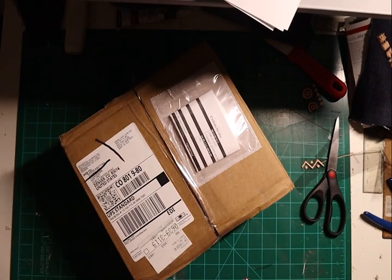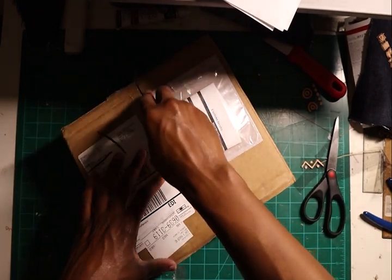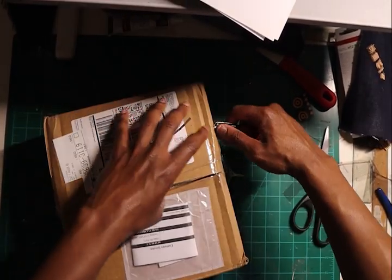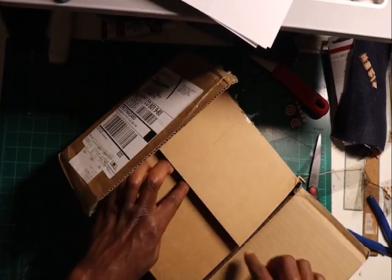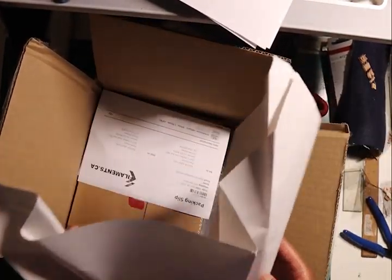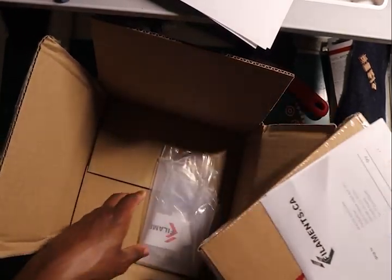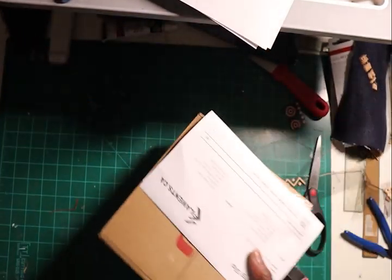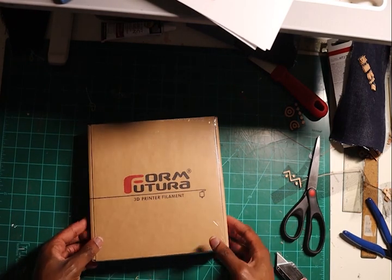So you can see the filament — this is the ABS filament that is a food grade approved. I'm going to unpack it and we'll use it to print the cookie cutter. That's how the package comes in, and you got a plastic bag to save your filament after you open it.